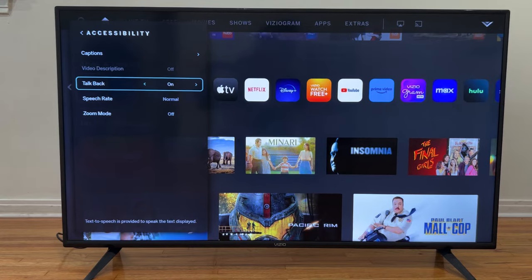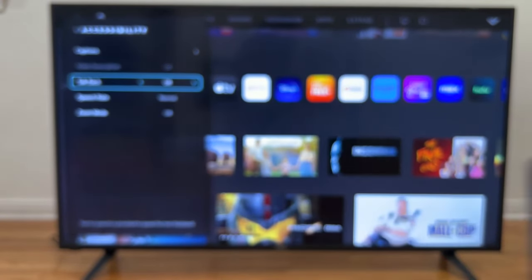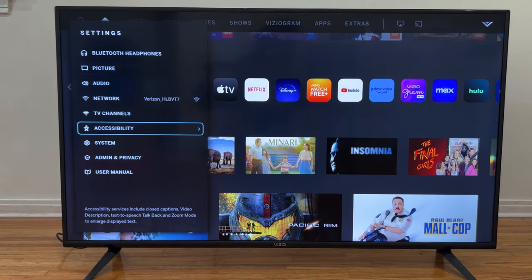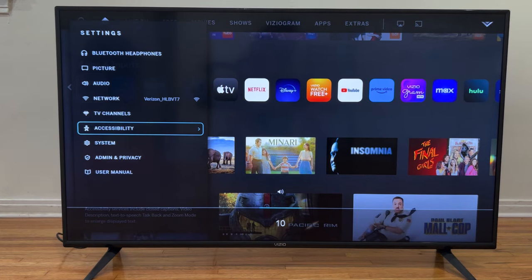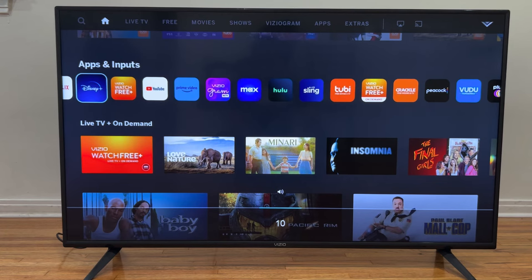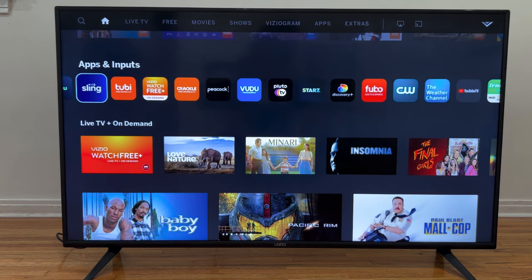We highlight TalkBack and press the right arrow button — which is this one — we press it once. Now the voice that was telling us what we are doing with the remote control is not going to be on anymore. We go back, try it again, and now it's working without the voice.